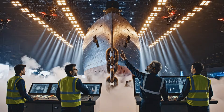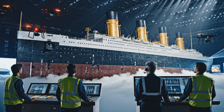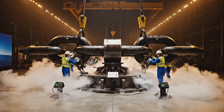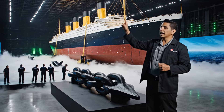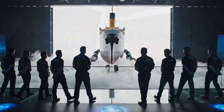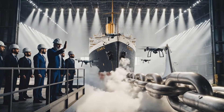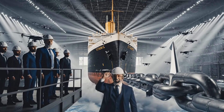Increase intensity. Lighting test complete. Angle it at 15 degrees for effect. Display alignment looks perfect. Check every spotlight angle. Everything is locked and perfect. Activate full lighting. All systems stable. Reveal complete.